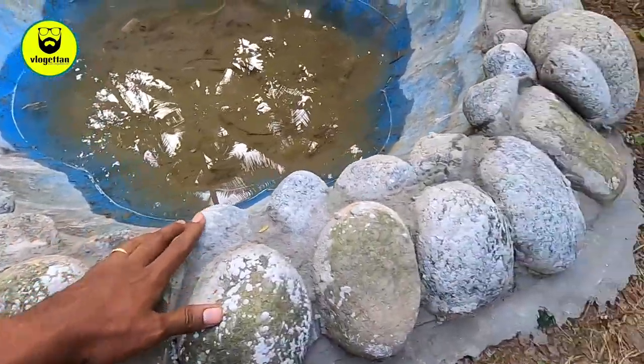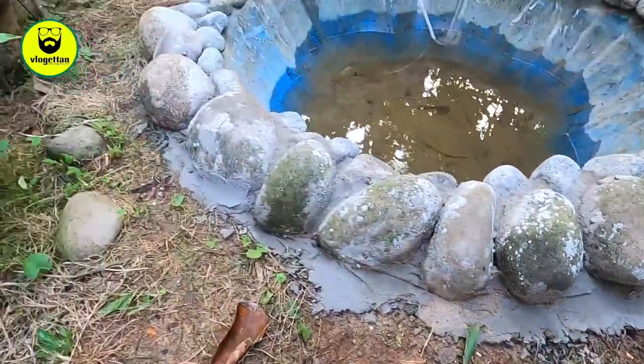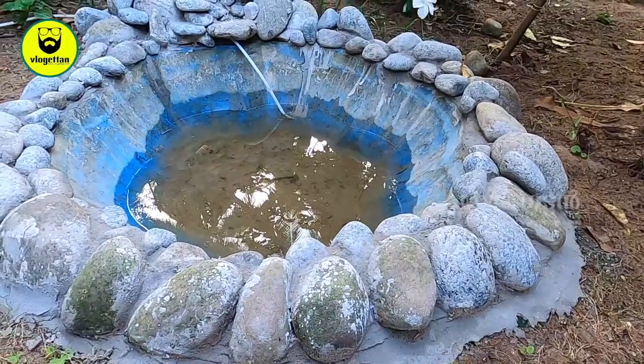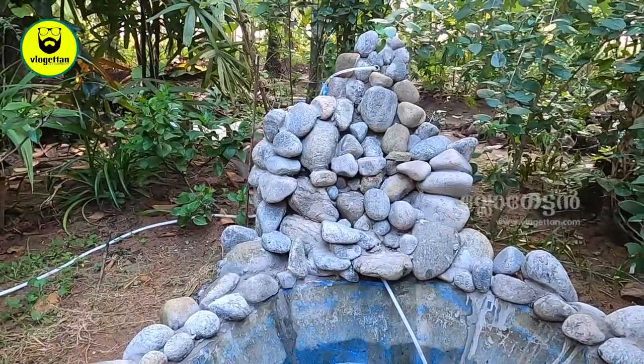This is an area. The fine parts were joined with cement together. After the cement, I had to take it apart and keep it out. It is a natural pond. This is the waterfall.